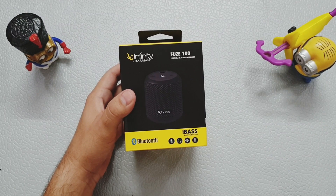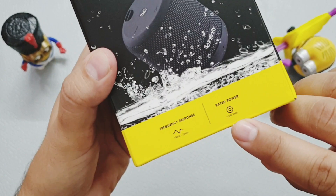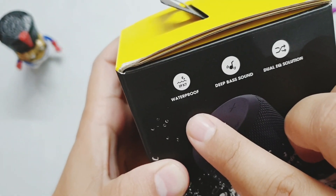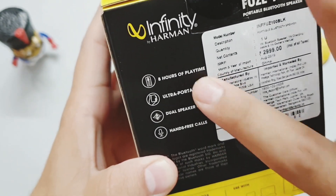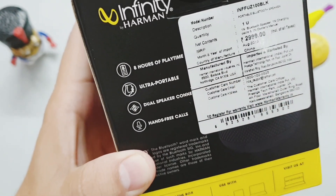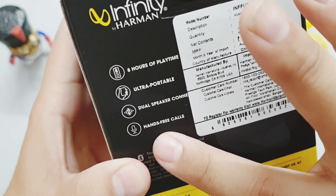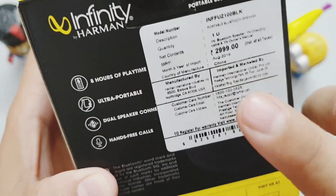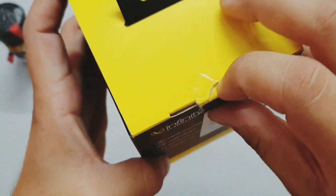This is the box of the Infuse 100. You can see it says it has 4.5 watts, IPX7 rating, deep bass, and dual equalization solution. It can give a battery backup of around 8 hours and it is ultra portable. This speaker can also connect with two phones at a time and has hands-free calling with a mic. The MRP is 3000 rupees but we got it for around 1300 rupees. So let's open the box.